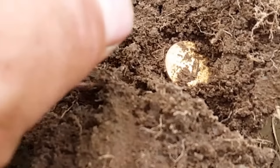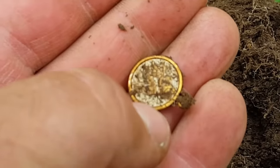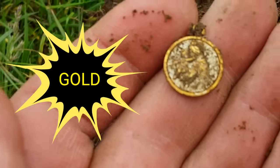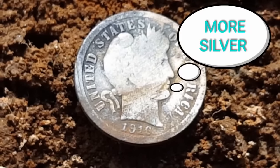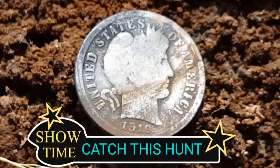Goldie, I see something! I'm going to take her out — it's a pendant. We flip her over and it's definitely a religious medallion. There it is, my friends. As best I can do right now, pretty worn — last year issue, 1916 barber dime.